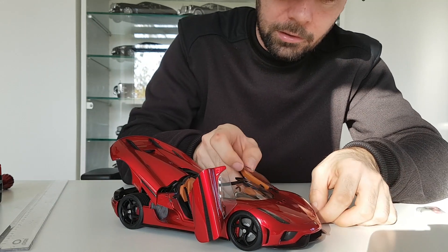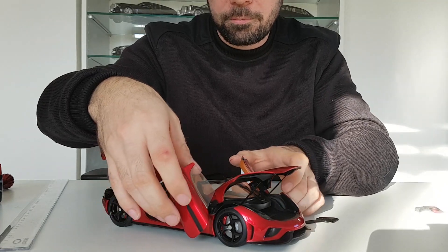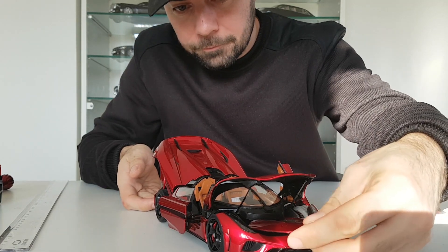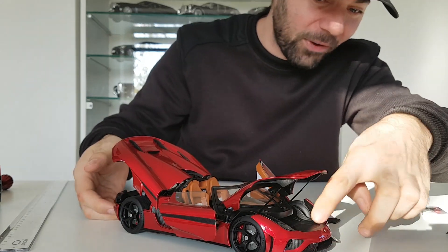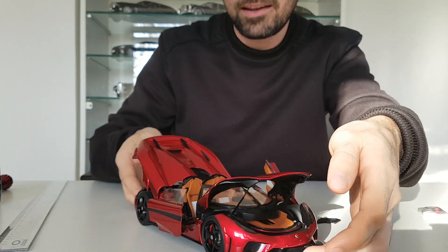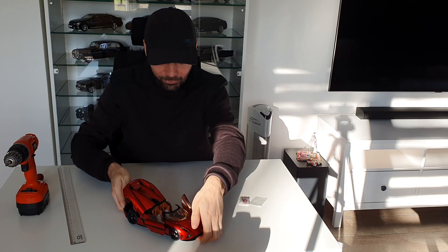First the doors need to be closed before I can open the front. Now I'm opening it, but with the front open the doors can't be fully open at the same time. Inside the front there's almost nothing — let me see if the roof fits. On my Porsche 918 the roof fits into that space. Here you just need to rotate it, and then you can put it in and keep the roof hidden inside. It fits perfectly — great detail, thank you AutoArt!